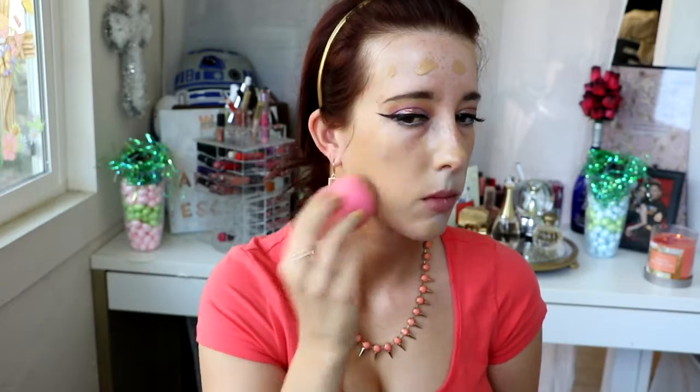Now for foundation, I'm using the Too Faced Born This Way foundation in the shade Sand. I'm just going to dot this on my face and blend it out with a beauty blender. At first I thought it was too dark, which it kind of is — my tan's faded a little bit — but we made it work with the concealer, highlighting, and contouring, so it worked out in the end.